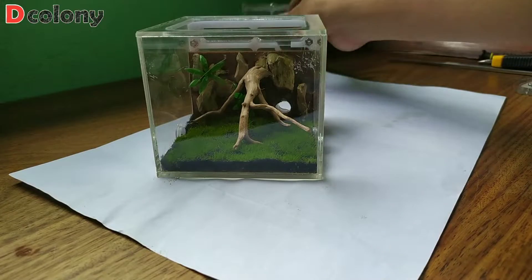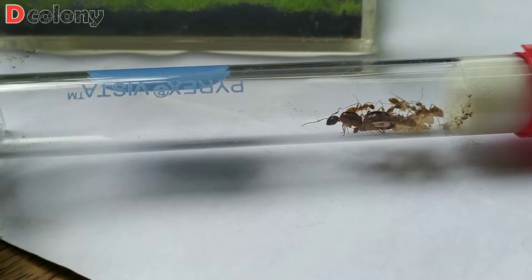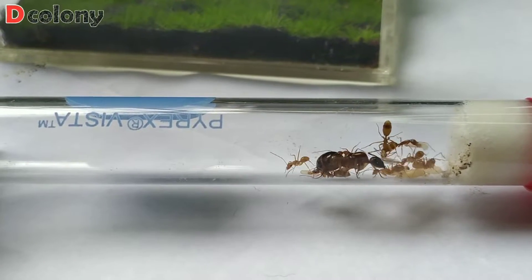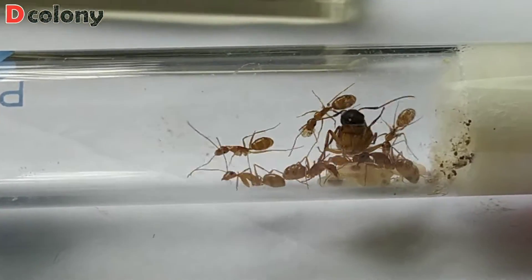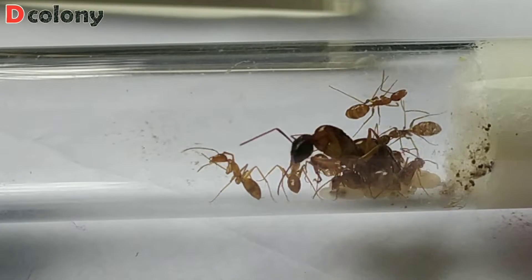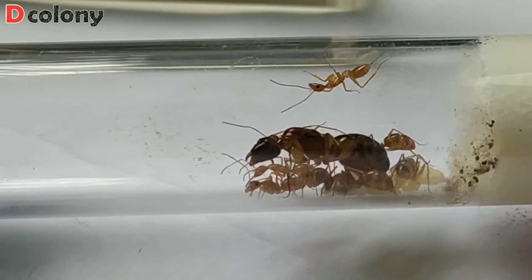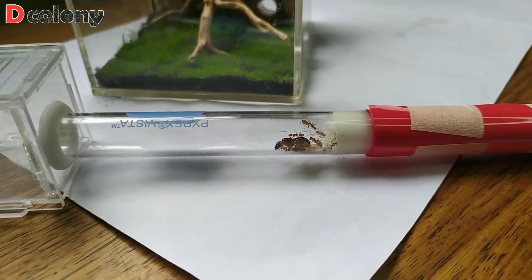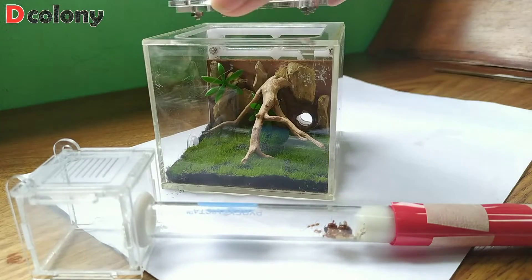I will not yet move my Camponotus variegatus colony here, buddies, because it's still too early for them to have an ant farm. I'm just too excited to make this episode for the channel. I will let you know when I move them or another ant colony into our customized formicarium. I just hope you learned something from this video. Be a genie for the first time by granting my wish and tapping the like and share button — that would help a lot! This is The Colony, saying goodbye for now but hoping to see you in my next videos!